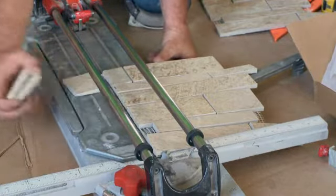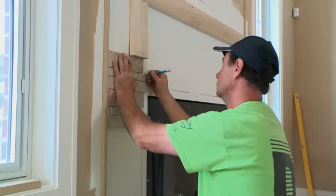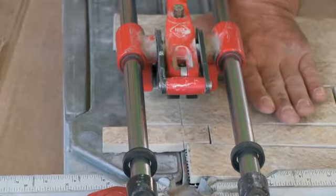We decided to do something a little different for the fireplace surround here. We went with a tile that has a look of stone — a little more subtle. Traditionally, what's done is facing with brick or stone that's more coarse and rough. So we wanted to tone it down and make it blend better with the space, not stand out as much.